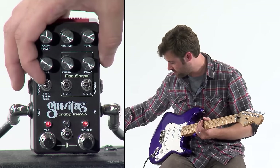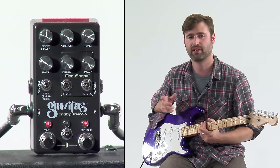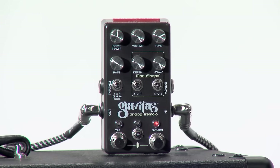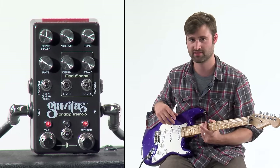Next up, we have this switch, which lets you select tap multipliers or divisions. You can also switch between standard tremolo, harmonic tremolo, or both simultaneously. I'm not going to talk about that at all in this video because we're going to do a separate video on it — there's a lot to cover.